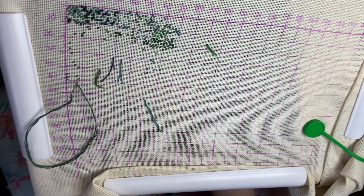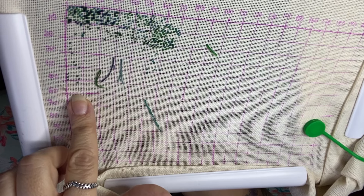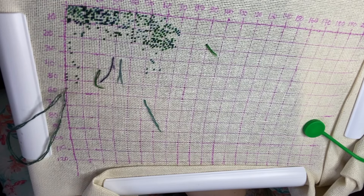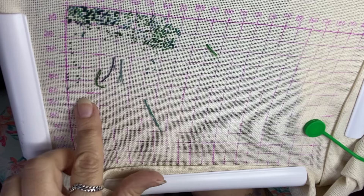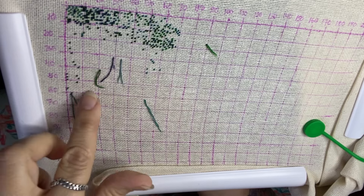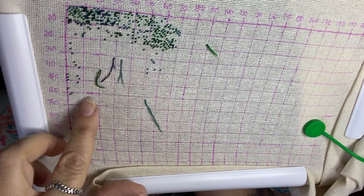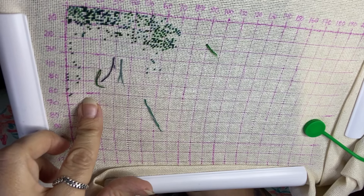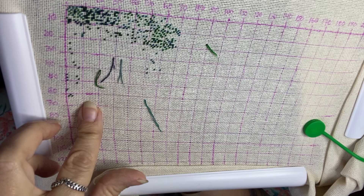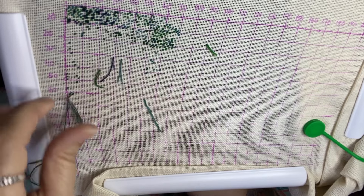I've been watching a ton of floss tube. I will link Siska Ellen's or Siska Stitches' floss tube channel. I've also been watching a bunch of new channels but I didn't write them down and of course I don't remember what they are, so I'll have to go through my watch history and talk about them next time.